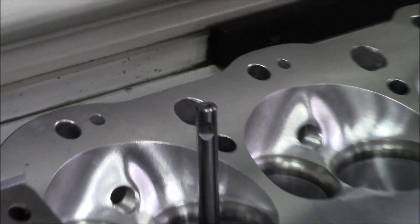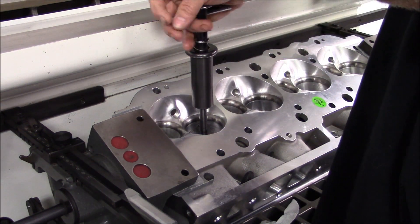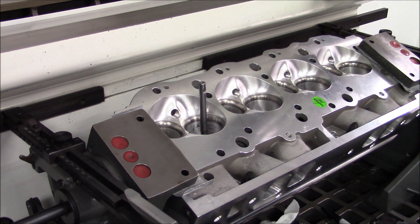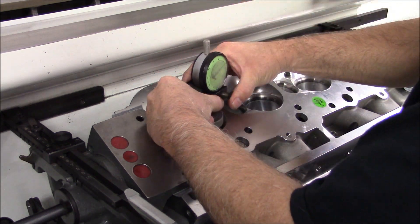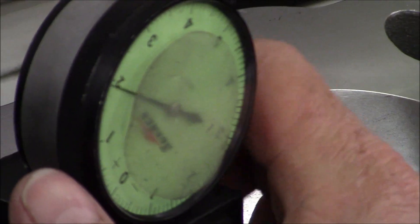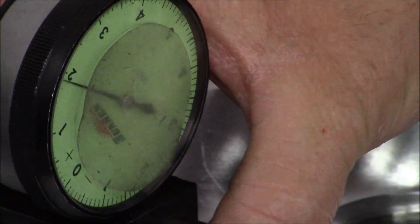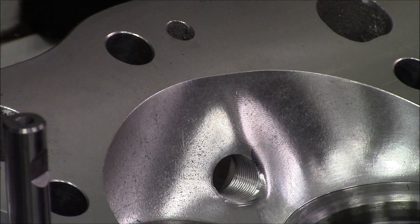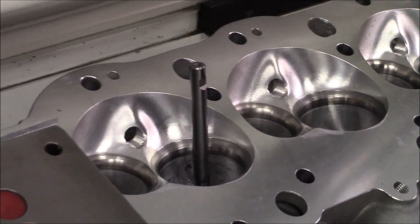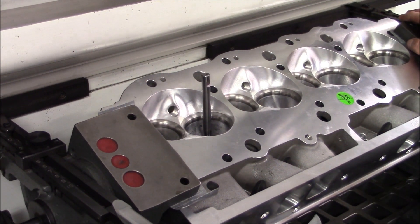It's a lot better than 9.5. Now what we're going to do is turn the pilot at 90 degrees and check it again. We're running about 1.7 thousandths run out. So that's basically what we do on the valve job. Like I said, there's a lot more stuff I do, but this is the main thing.